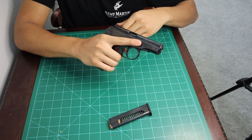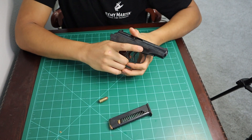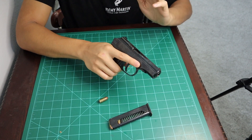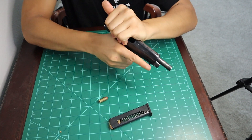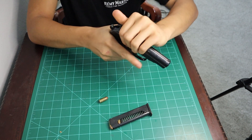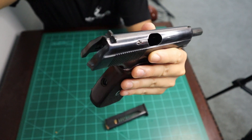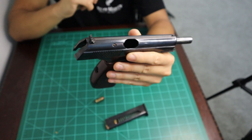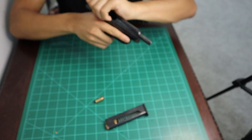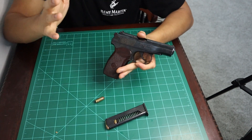They don't take into account that there might be a round in the chamber. So along with taking the magazine out, you do want to rack any existing rounds out of the chamber. Afterwards, I'll rack the gun a couple of times and look down the chamber to make sure the gun's empty. There's no round in the chamber. Put it in a safe direction, click — I have a dead trigger and a safe gun.